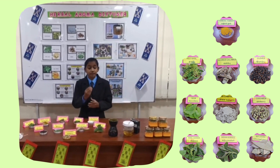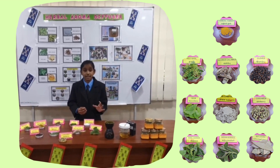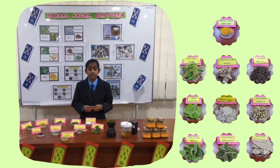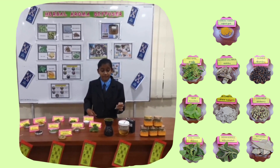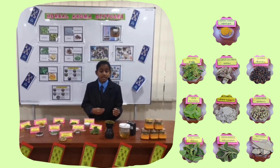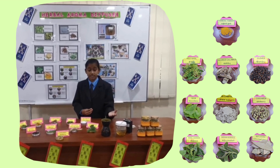Once we blend all the herbs finely, we need to mix them together in a big container and stir well. Then we take 10g of the herb powder and put it in a tea bag. We add 200ml of hot water. Then we put the power on. In a few minutes, we can smell the freshness of the air as our Herbal Aroma Diffuser is ready.